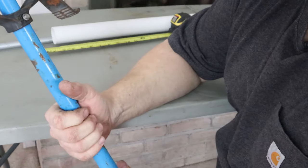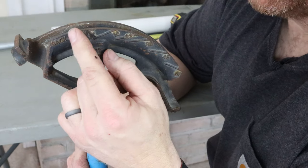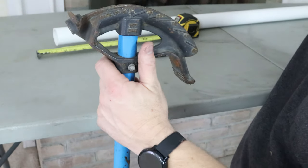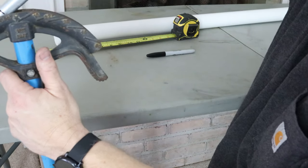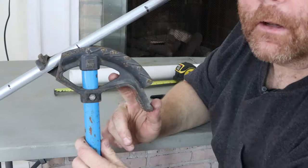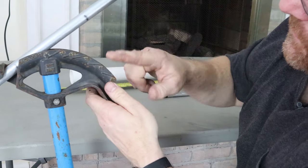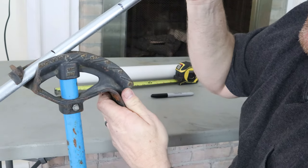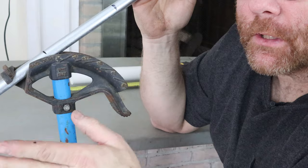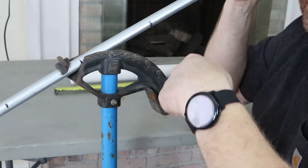Now you're going to have to learn how to use your bender and what the marks mean. On this Ideal bender, the center of your bend is going to be the rim notches. That is where you put the first mark. You put the pipe in and place that first mark right at the rim notches. Then you pull the first bend down to 45 degrees and leave the pipe in the bender.